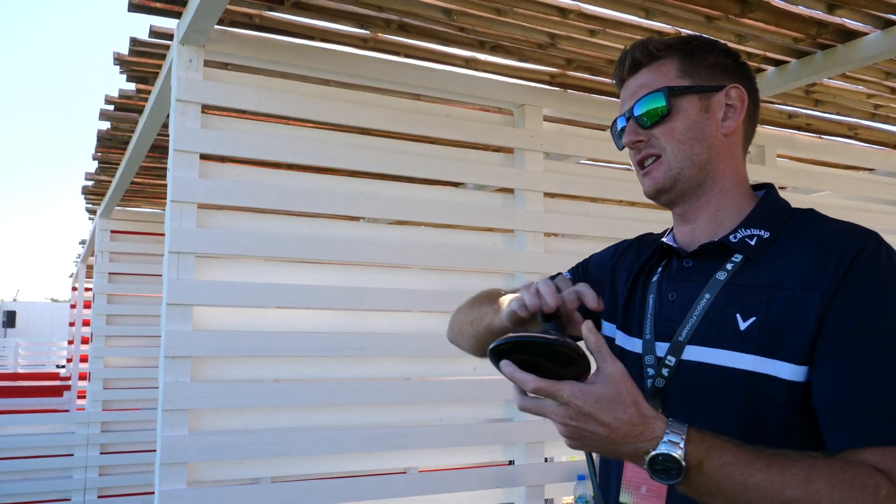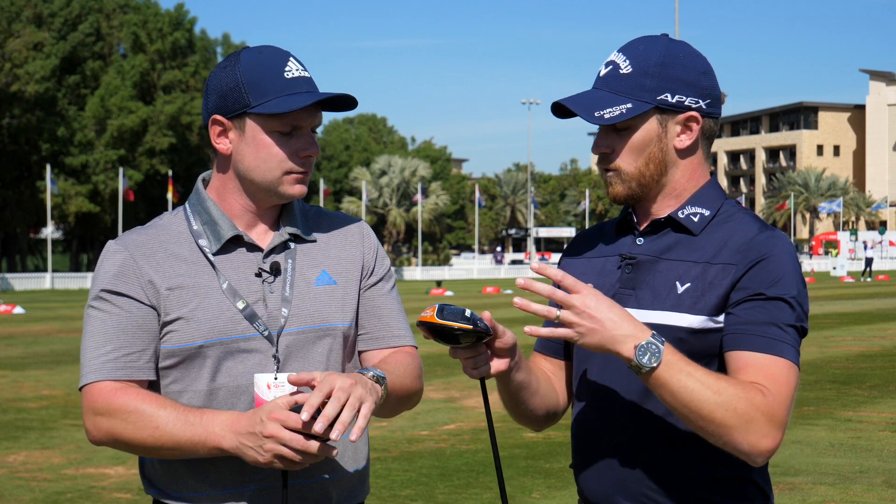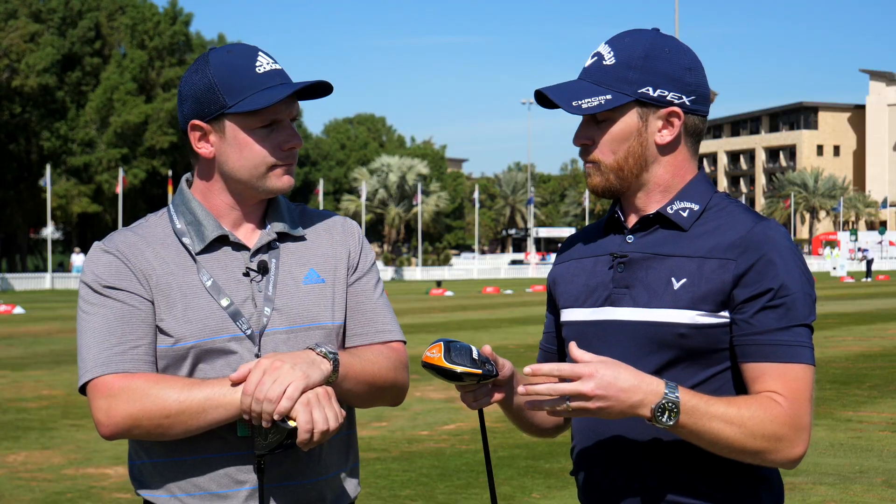You test a lot of golf clubs — we're up against the Epic Flash, and the Maverick isn't replacing it, it's actually replacing Rogue. How do you find it compares numbers-wise? Numbers-wise it compares very similarly to the Epic Flash. Obviously you don't have the adjustable weights in the head as you do in the Epic Flash, so you can't dial it in as tightly. But I'm a huge fan of not moving weights around on moveable weight drivers anyway, because it doesn't feel right and it doesn't look right.